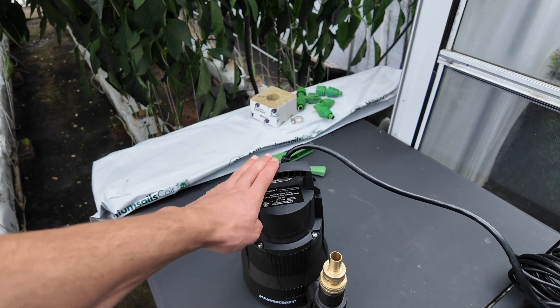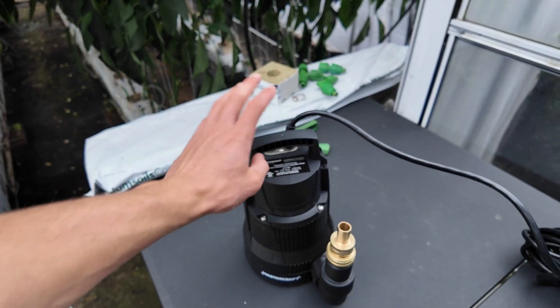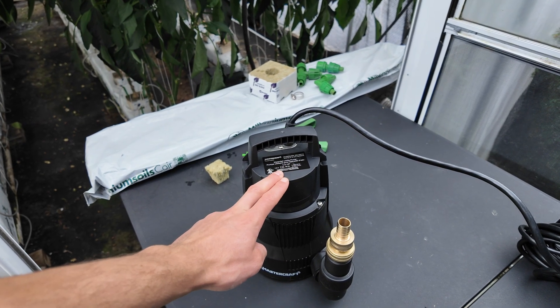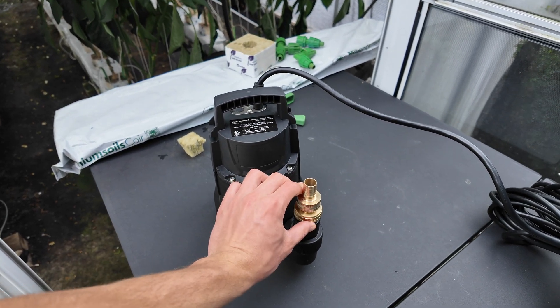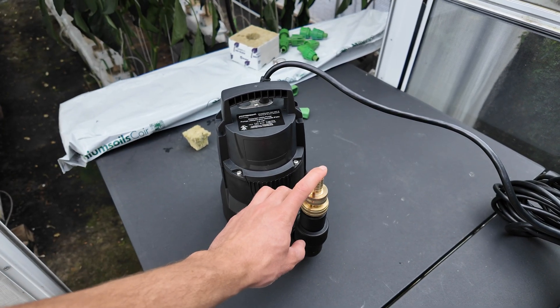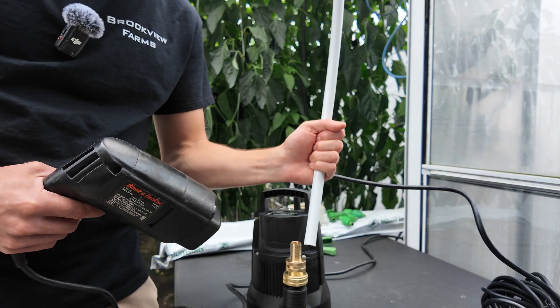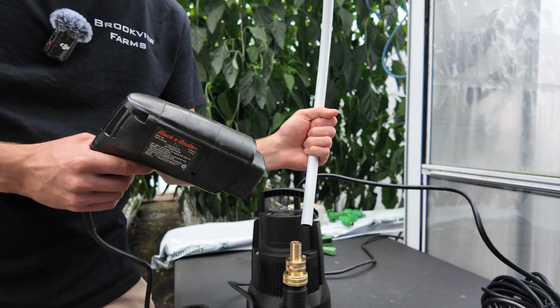Another option is to get the Fluoroflex pump. It's three-quarter horsepower and they designed their pump so that you don't need to buy extra fittings. You'll actually be able to put the tubing right onto the pump itself. When putting the tube onto the barbed fitting, you'll probably need to heat it up with a heat gun first.